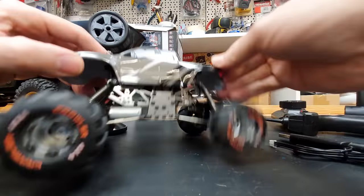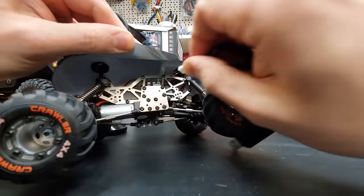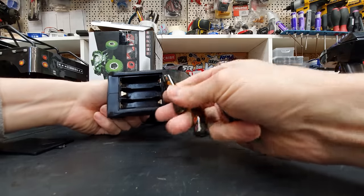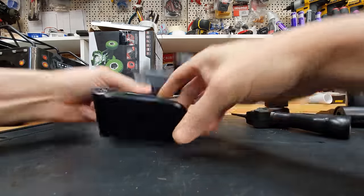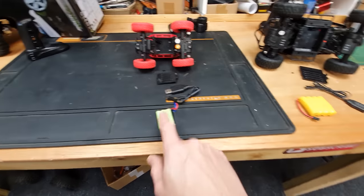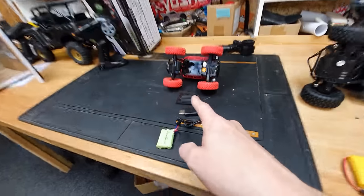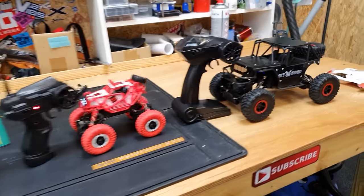To charge up the Devastator — they've slightly changed it over the previous model, made it a lot easier. You just plug this in here and the other end into a USB port. For the radio you have to supply your own double-A batteries, but other than that it comes with everything you need. For the other two it's exactly the same — a USB charger and a battery. On this one the battery is built in; on these ones the batteries fit underneath and you've got to unscrew a little cover.